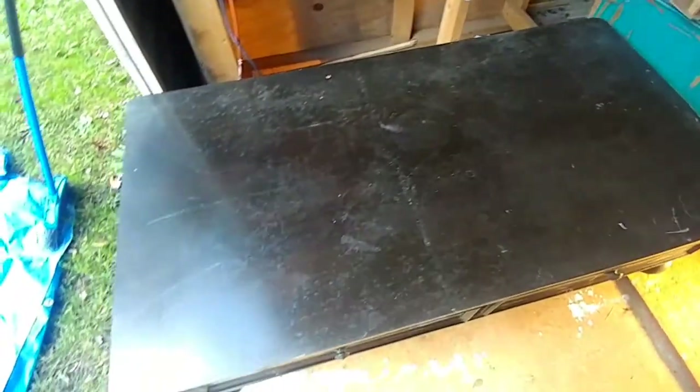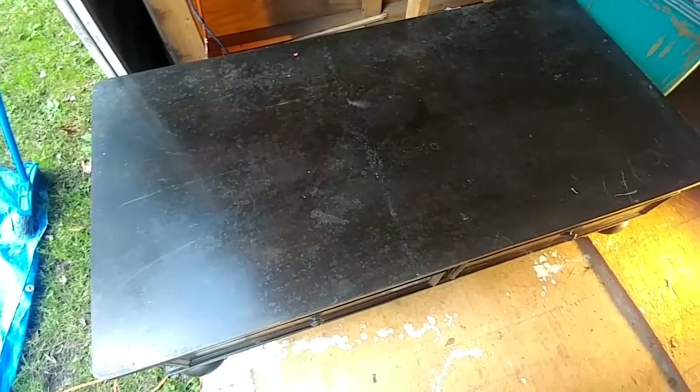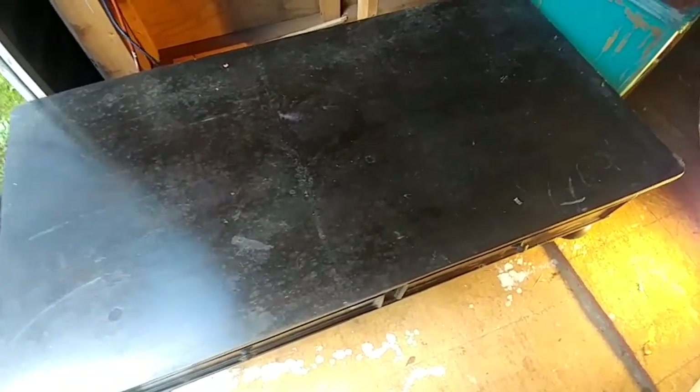This side isn't bad, and this side is not bad either. But first I'm going to start by trying to clean it so I can actually see what this is — if it's dirt or damage.